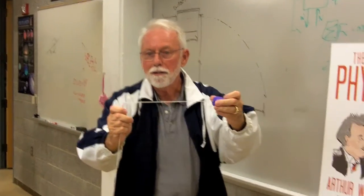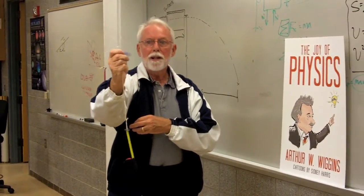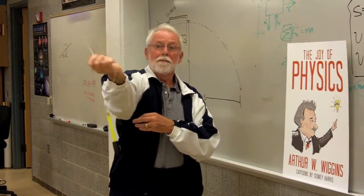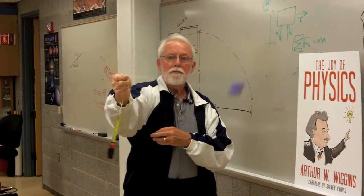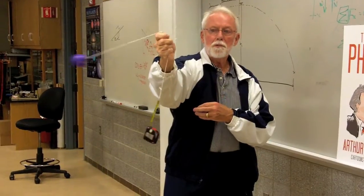If I do it right, let's check it out. Is it about right? Now, see, if I make it go faster, it goes up. If I make it go slower, then it'll eventually be just right.